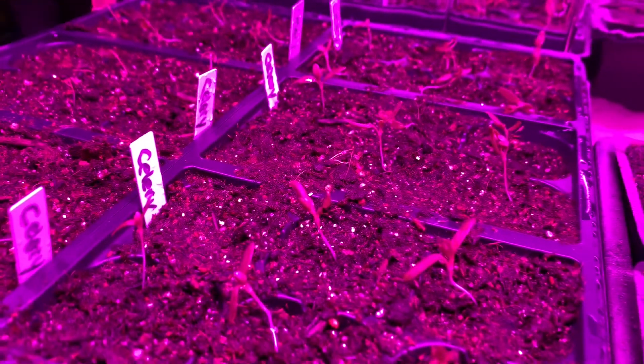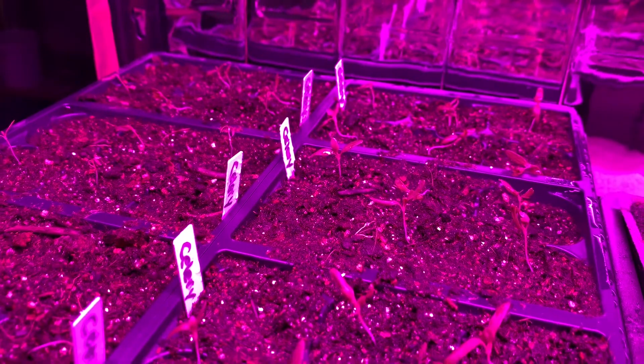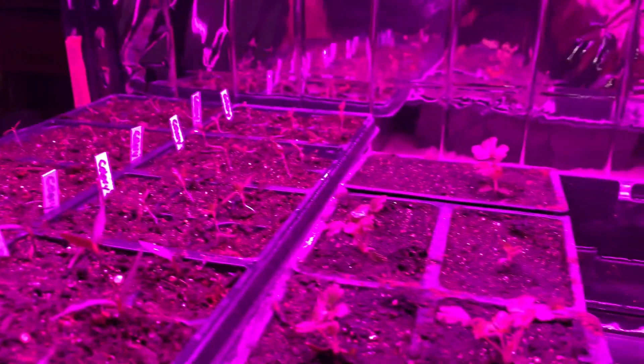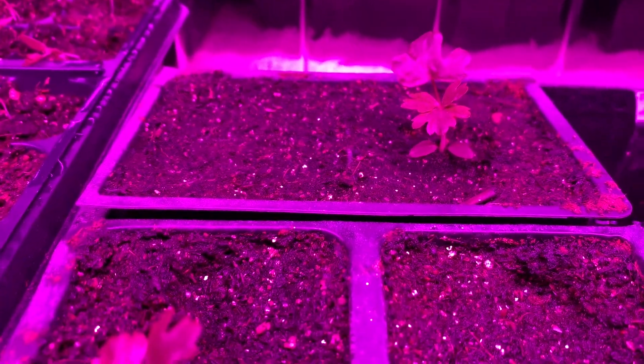All the trays in the back here are celery starts. Some of them are getting a little lanky, but I think they'll be alright — we'll just bury them a little deeper. They seem to be doing okay overall, and those were all chitted seeds that I put in there.